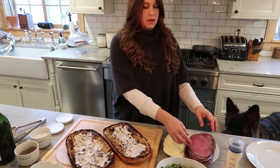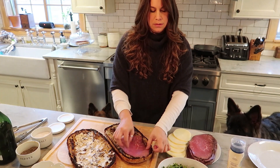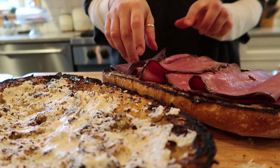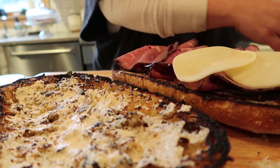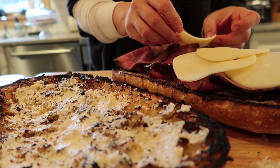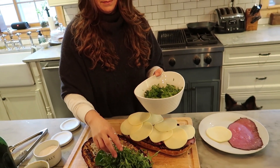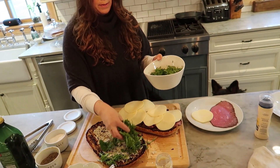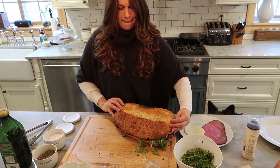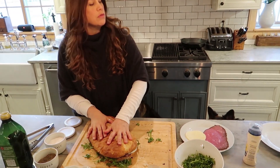We're gonna dress both sides. Now we're gonna layer on the roast beef and cheese. And now the cheese — this is provolone. We're gonna add the arugula to the top. You don't have to flip it over in that case. And slice it off. You are ready to go.